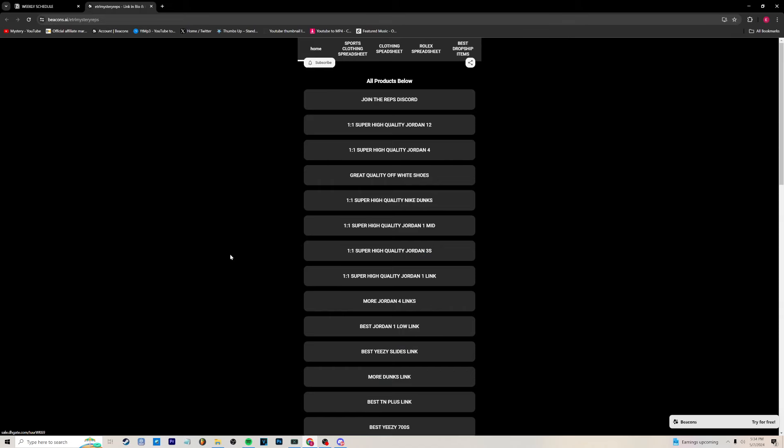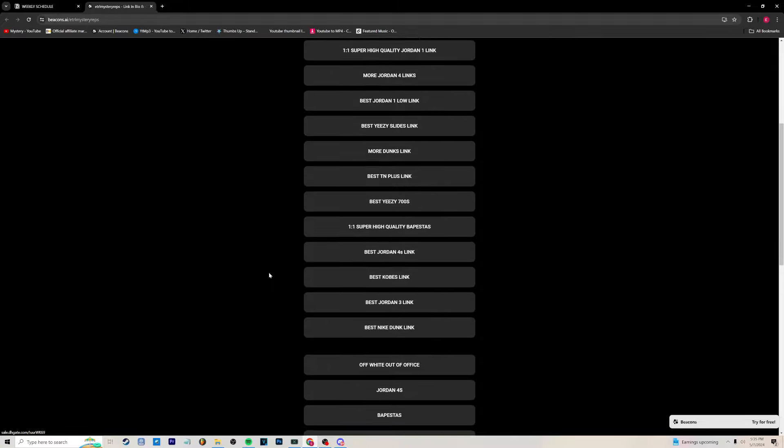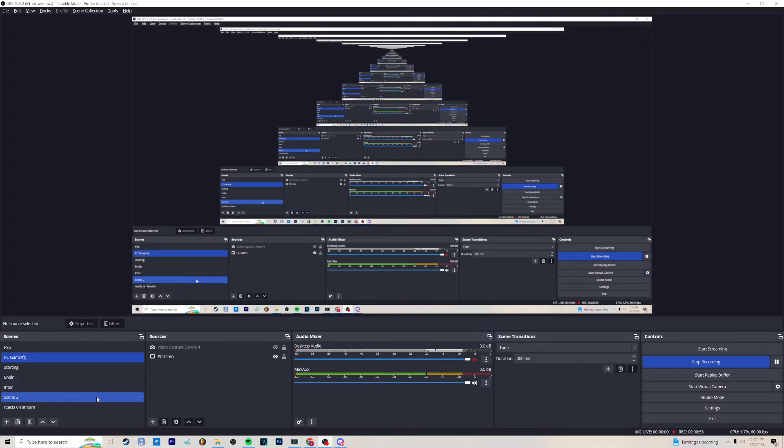So here we are back on my PC. The one-to-one super high quality Jordan Ones link — that right there is better quality than the shoe I have right now in my hand. This is the best quality you can get on DHgate possible. If you want the best possible shoes, go there. But the link that I actually got mine from was a lower link, which is right down here — somewhere more Jordan One — so if you guys want that.